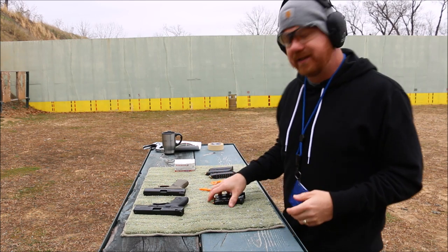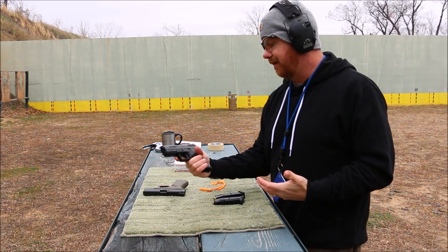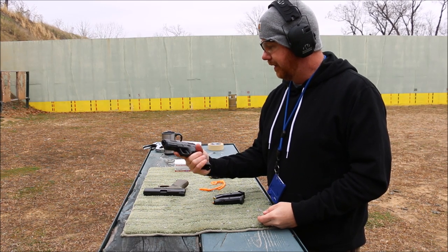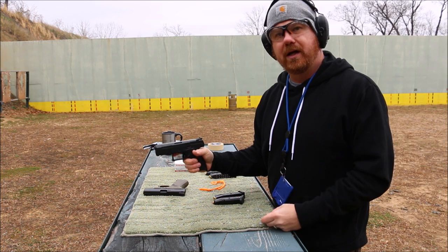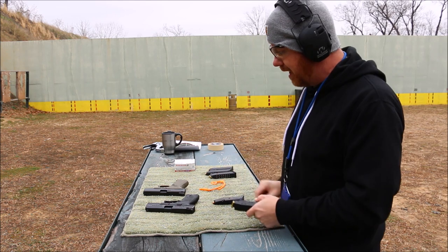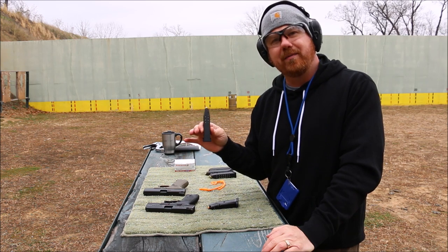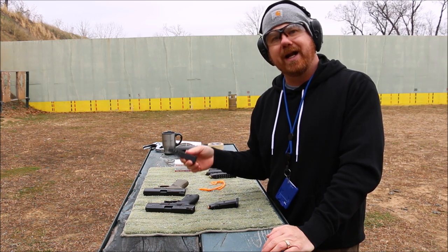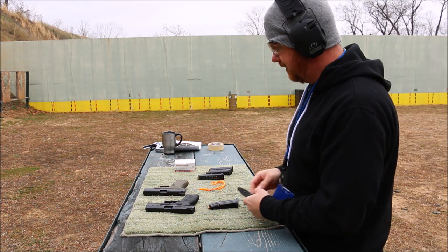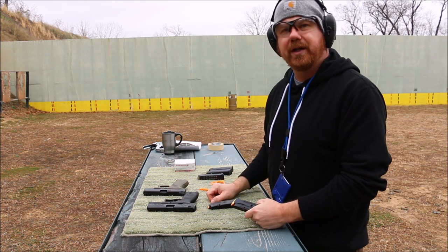So we're going to get right into the CZ P10C. It feels good — it feels very much like a Glock. I know that they say it fits in a Glock holster; I forgot to bring mine. The trigger feels better dry firing so far than a Glock, and the reset is really short. I will note that when I bought this gun they only had the 10-round magazine version available, not the 15. So I have 10 rounds loaded in each and I still need to buy some 15-round magazines. Let's go ahead and put it in and see what we think.